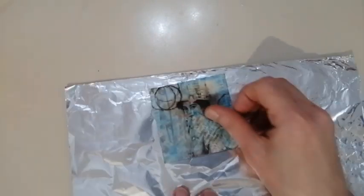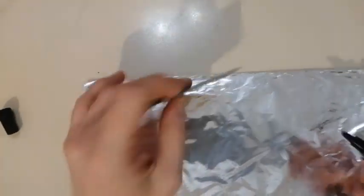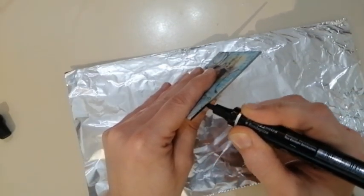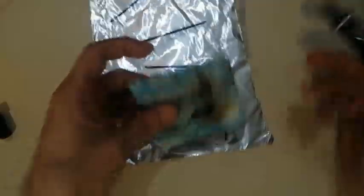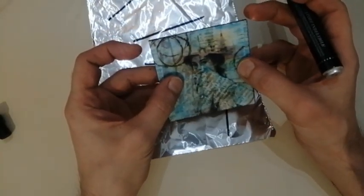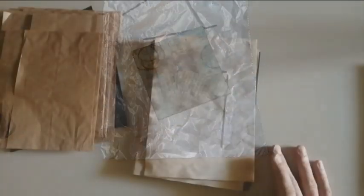Now we have to darken the edges. I was thinking about using a Stabilo but I want the edges to be black permanently, so I am using a permanent marker all along the edges. I think I'm leaving it this way without the Stabilo — yes, I like it. The first part of this project is done and now let's do the rest.